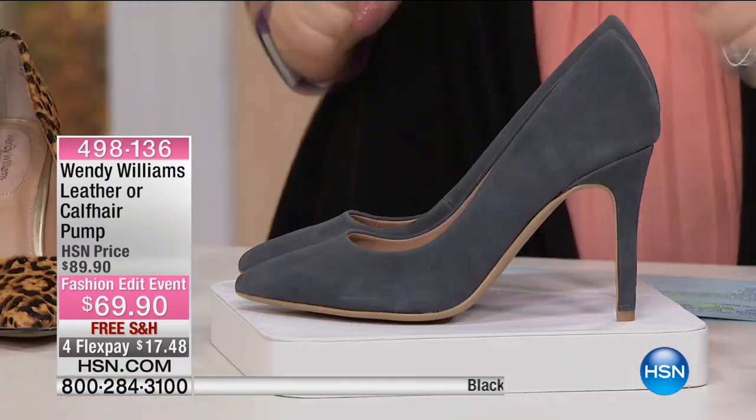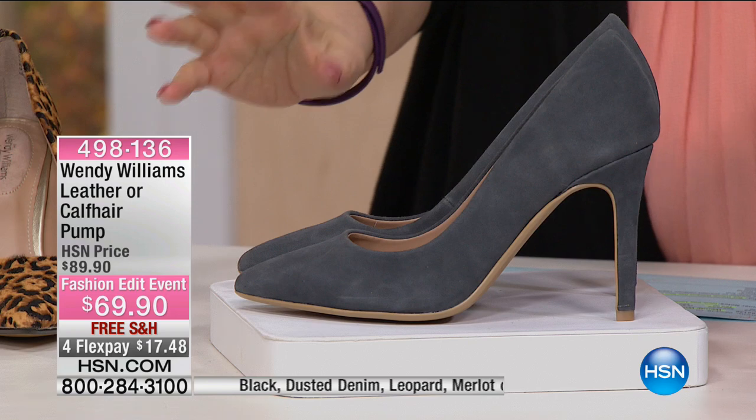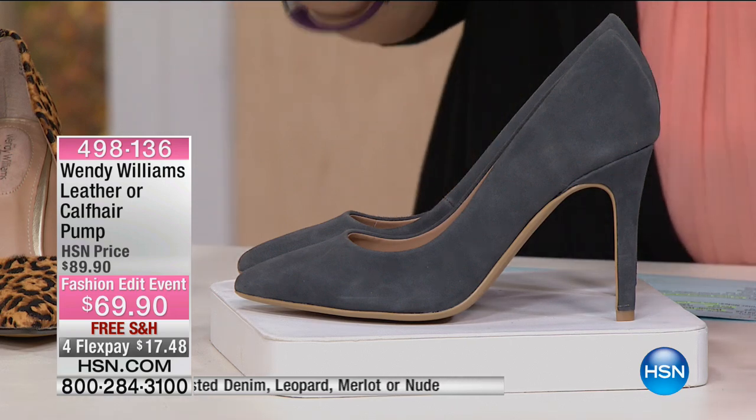We've got her shoe collection. We're launching shoes from Wendy Williams. Gorgeous. I can't wait to tell you all the features of this amazing pump.